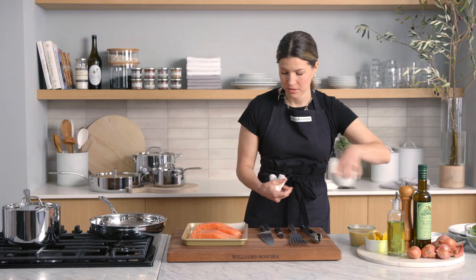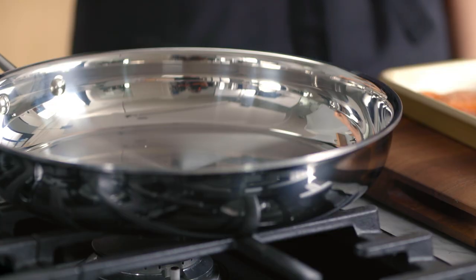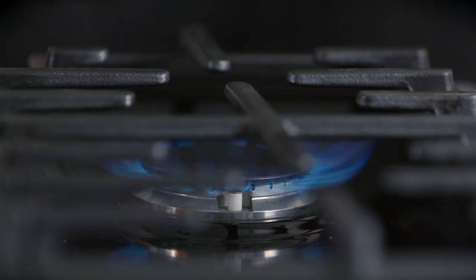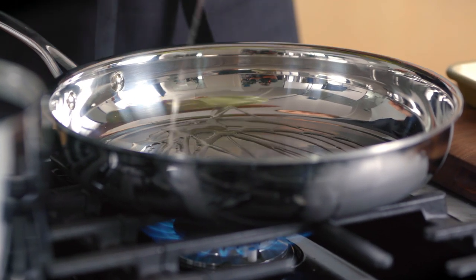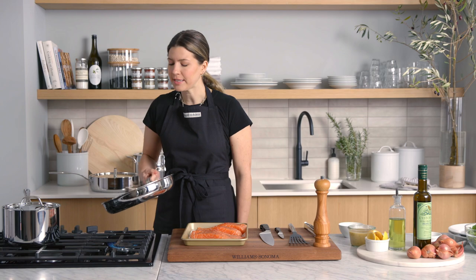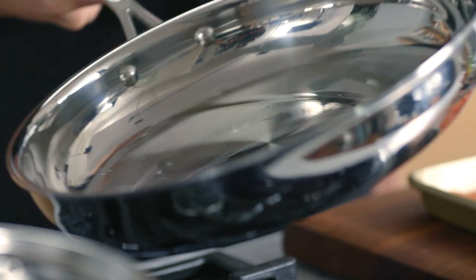Now let's get cooking. Liberally season with pepper and salt. I'm going to heat my skillet to medium-high, then add my vegetable oil to the pan — just about two tablespoons. You can tell once the oil begins to heat up because it loosens and you're able to swirl it around the pan so you get a nice even coating on the bottom.